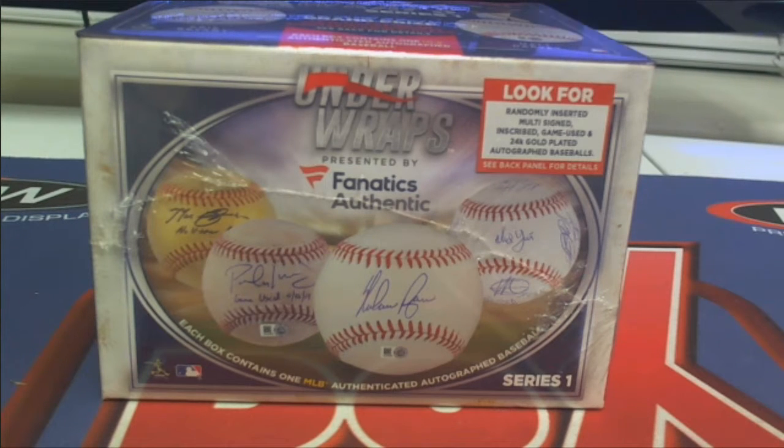Here it is, guys. 2016 Fanatics Underwraps Autographed Baseball. Going to be number 827. Let's do it.